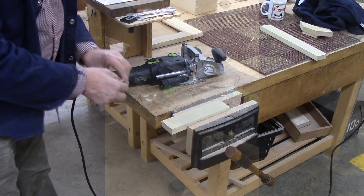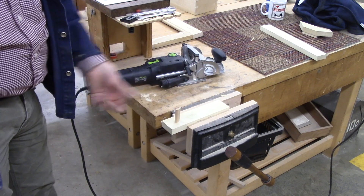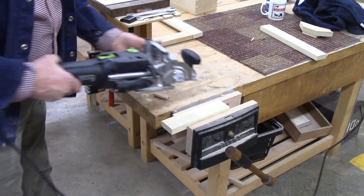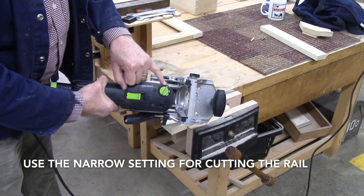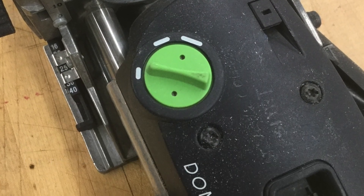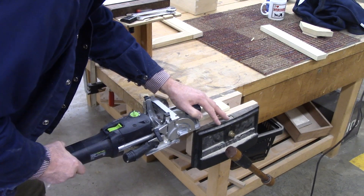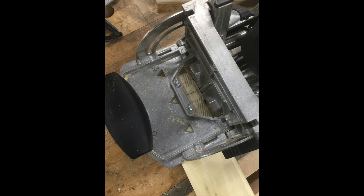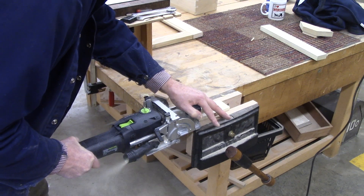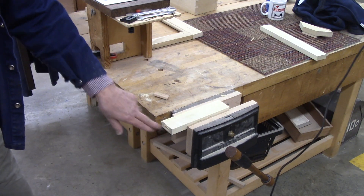I use a number eight domino, which is roughly five-sixteenths thick, seven-eighths wide, and an inch and seven-eighths long. When we go into the rail we cut a narrow slot, indicated by the smallest setting. So I'm going to set it up, line it up, and go all the way in.